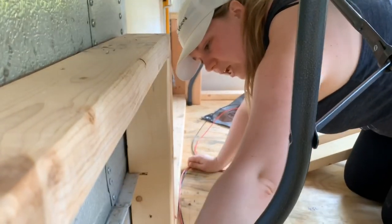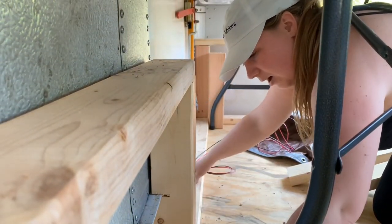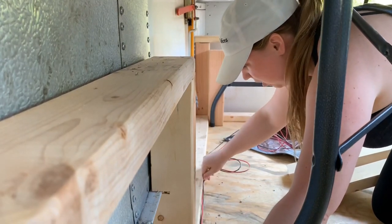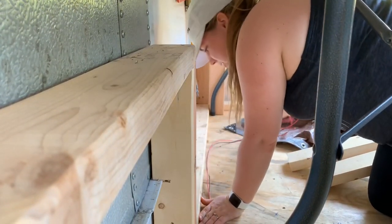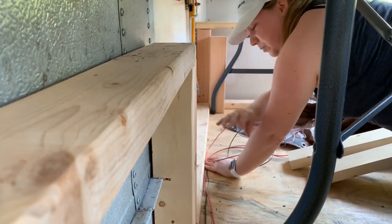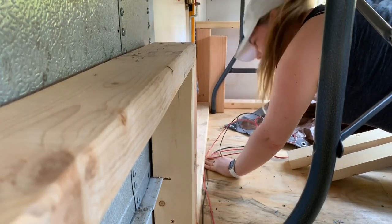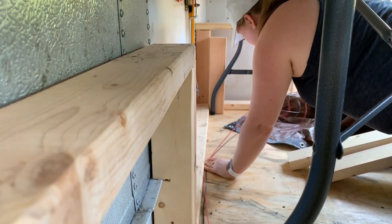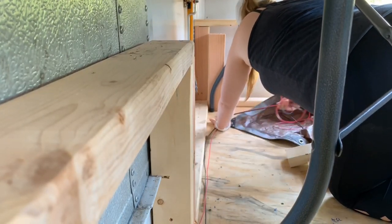We want to make sure that when we are pulling out the wire, we have enough slack so that we can nail it down all along the inside of this two-by-four framing. We're going to need this wiring to go all the way to the back of the bus and then across — that's going to go to some lights and then to the water pump.